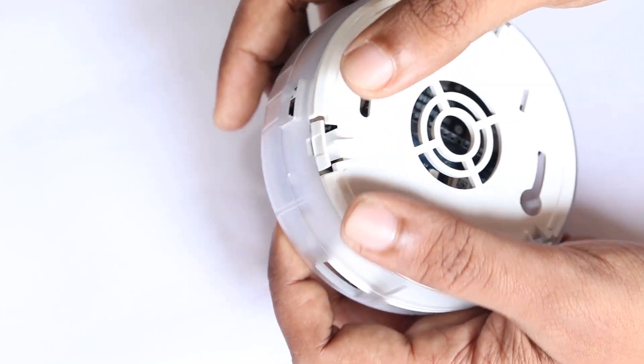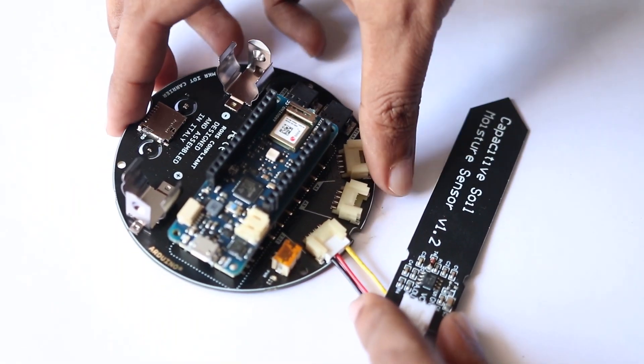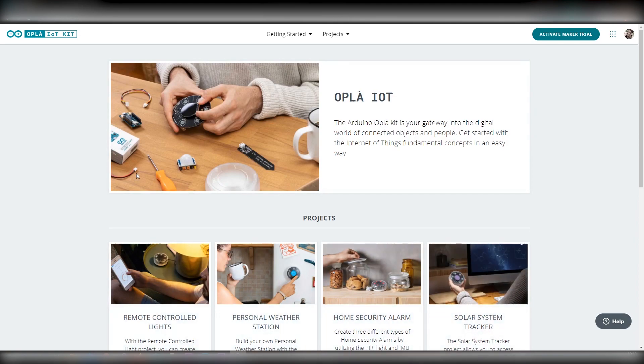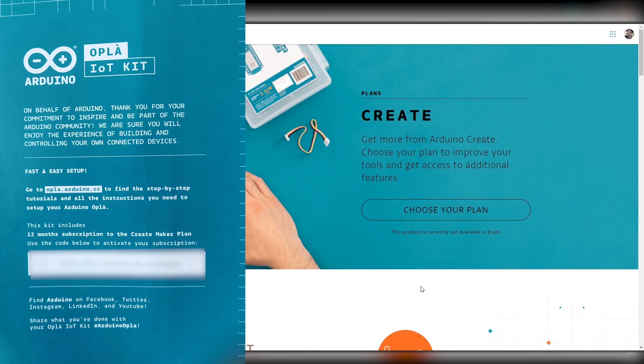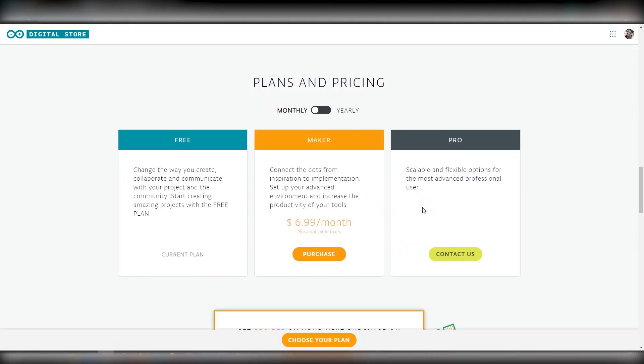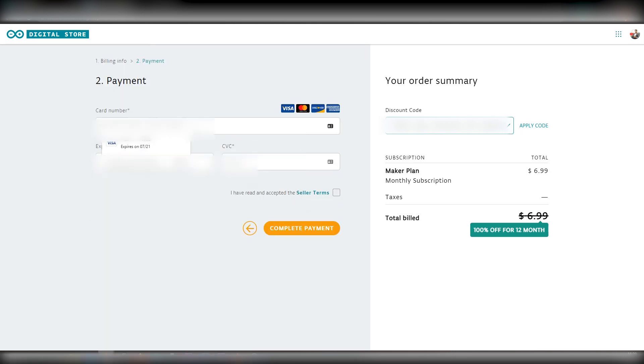One great thing about this kit is you don't have to solder or use a breadboard to get started — this is a plug-and-play kit, so you can get started right away. I will now show you how to access the 12-month subscription of your Maker Plan. Inside the box, you will find a code that can be applied at the checkout portion of the Maker Plan. Once you go to the console, select the Maker Plan, then add the code at checkout. Don't worry if it asks for billing information — since you are using the code, you won't be charged.